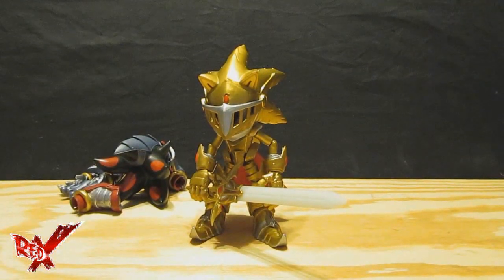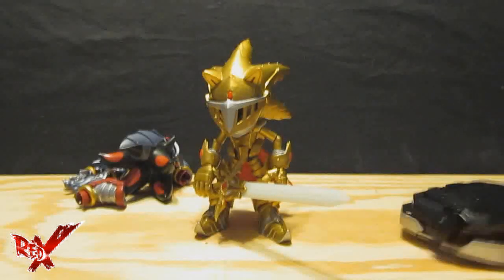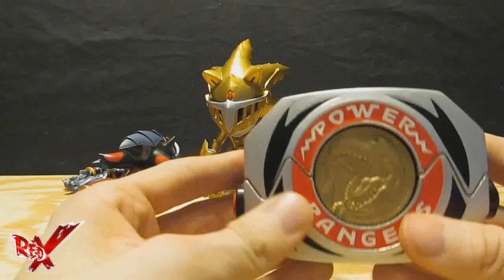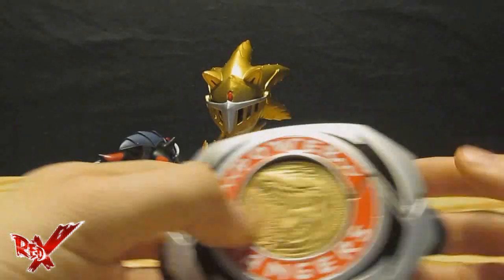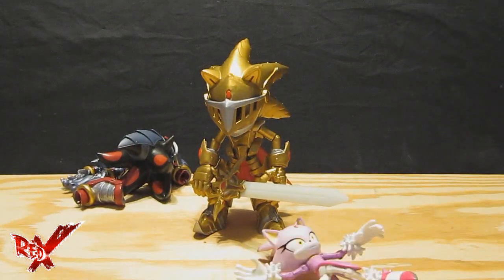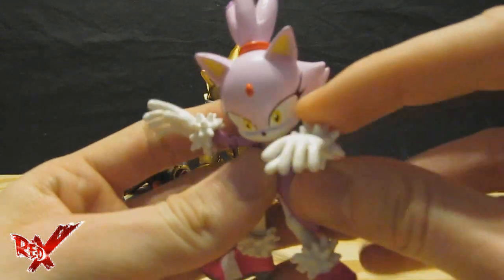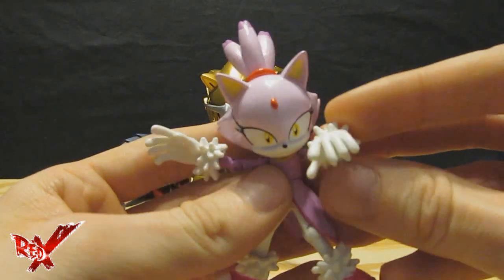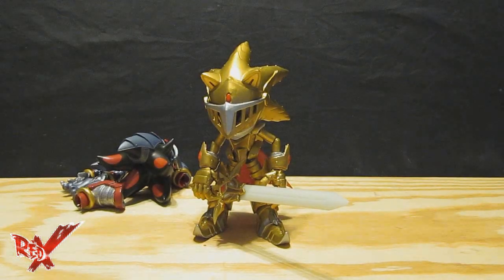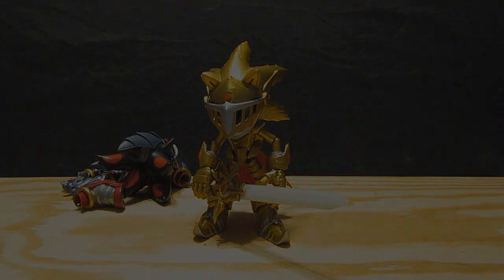So that's it guys, I've got nothing else to say. Now if only I could figure out what I'm going to review next. Looks like we got ourselves the winner. So until the next Red X review, this is Red X signing out. Thank you very much for watching guys, and I will see you next time. Take care.